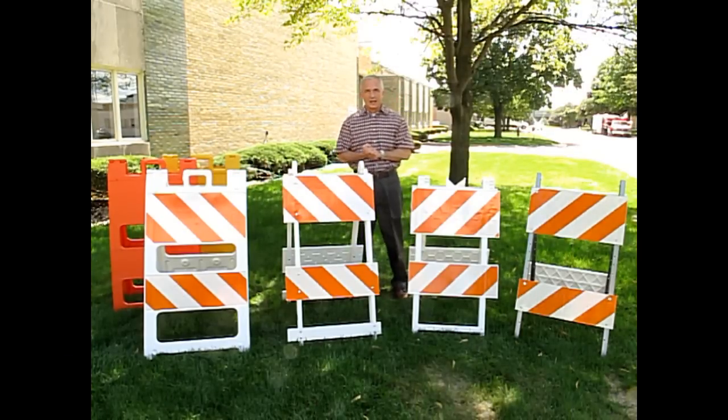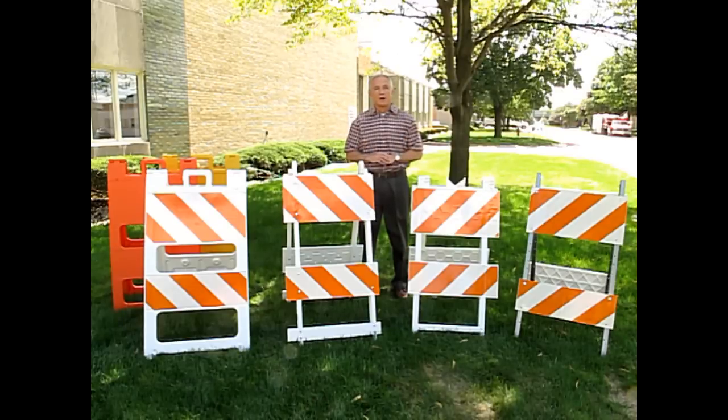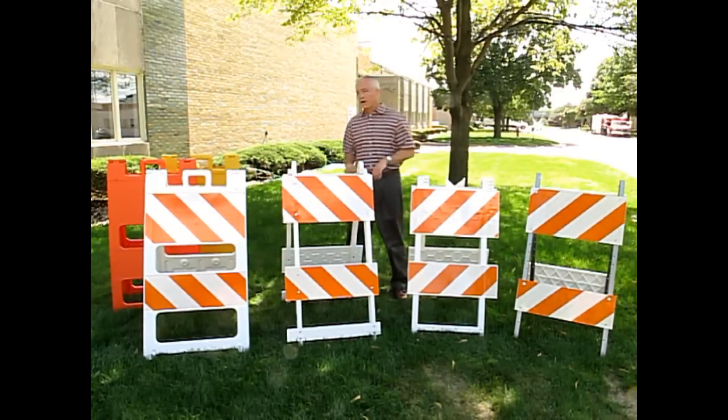My name is Thomas Saffer from Plasticate, and I'd like to talk to you about the many different options we have available for Type 1 and Type 2 barricades.